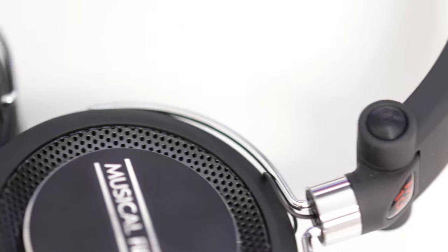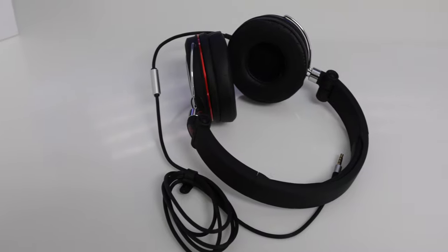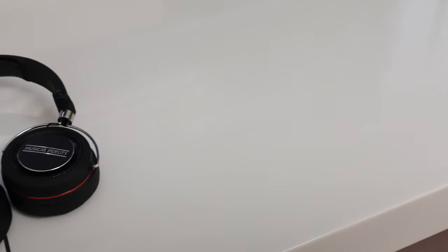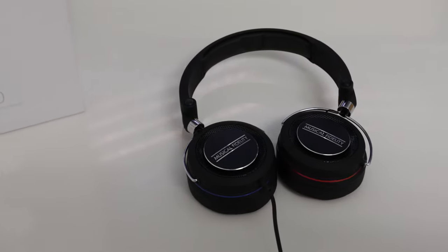Overall, how have these headphones fared? Well, I've been extremely impressed right the way through — build quality, design, all of the materials they've used, and most of all the price and sound quality. Extremely good job by Musical Fidelity and I would definitely recommend these headphones to anyone who wants this kind of headset. I've been using them mainly as a monitor headphone, and because of that flat response and natural sound, they do a phenomenal job at that particular task. Anyway guys, thank you very much for watching — please do hit that like button and I will see you all in the next video.